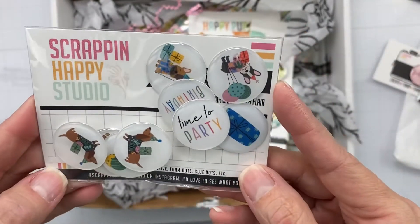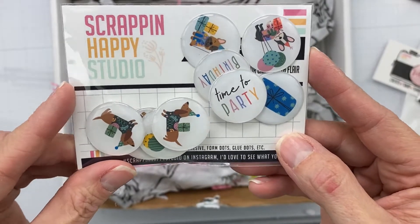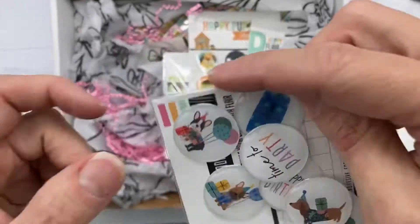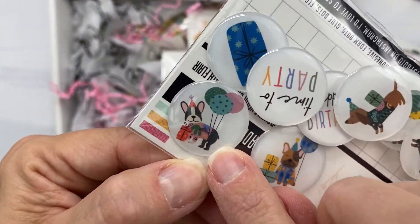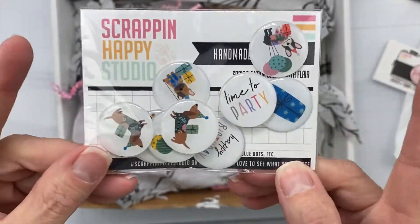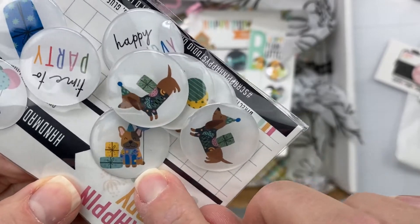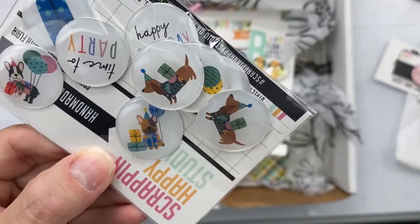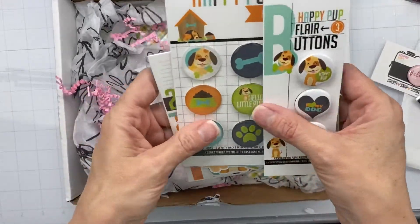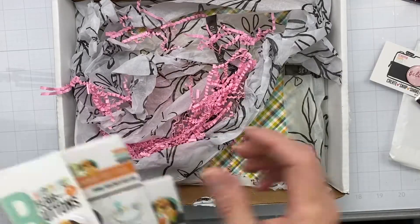Since I still have a bunch of doggy birthday party photos to scrap, I thought these would be perfect for that. Guys, look at this little Frenchie, so cute! We have a wiener dog in here, super cute. I thought that stuff would be perfect. And this one over here looks like a Frenchie but we're just gonna pretend it's a bulldog.